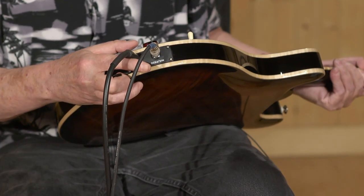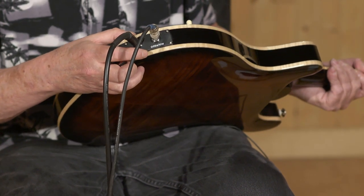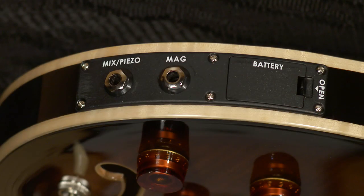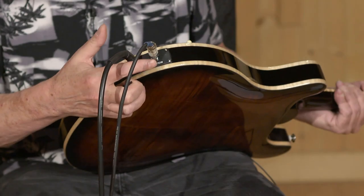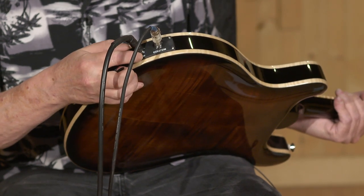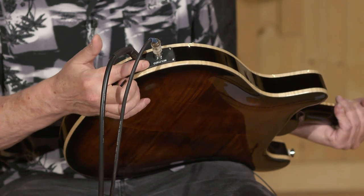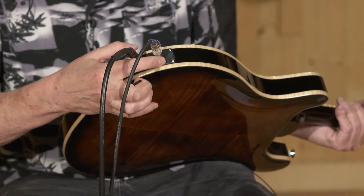One big difference between this and the core model is that the output configuration is kind of reversed. We have one output that is mixed piezo out — if only one cable is plugged in, this one output allows you to blend your magnetic pickups with the piezo pickups. The second output is for the magnetic pickups only if it's plugged in. With two cables plugged in, your magnetic pickups come out of here and your piezo output comes out of here, and that's the way I'm running it right now.